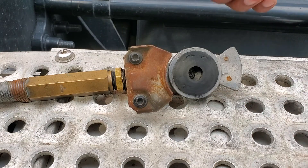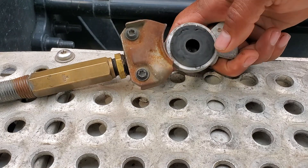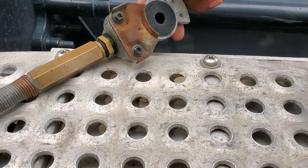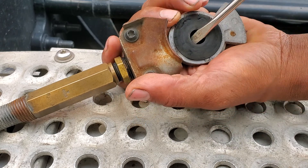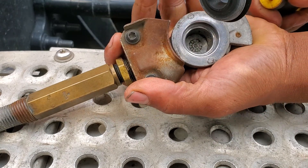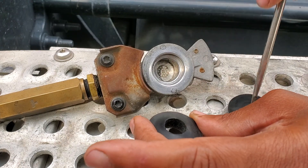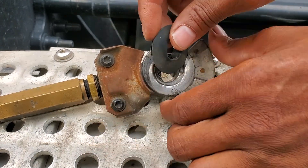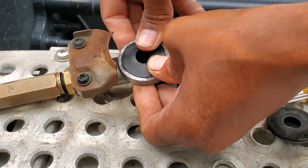Welcome back to another video. This one is going to be real quick — just want to show you guys how to change these glad hand seals. What I always do is get a flathead screwdriver, put it in here, pop this out like that, get the new one, and just force it in like so.